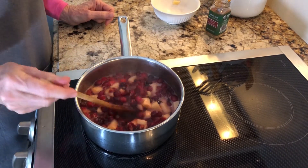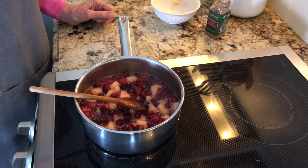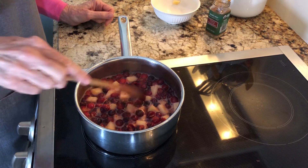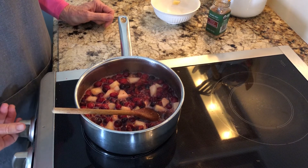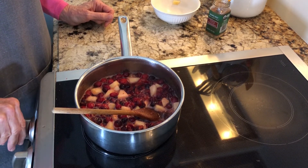I brought the cranberries and the water to a boil, let it boil a couple of minutes, added the cinnamon and the apples, and now we're going to finish cooking it on a simmer. It doesn't really need to hard boil at this point — just a medium heat or a simmer.